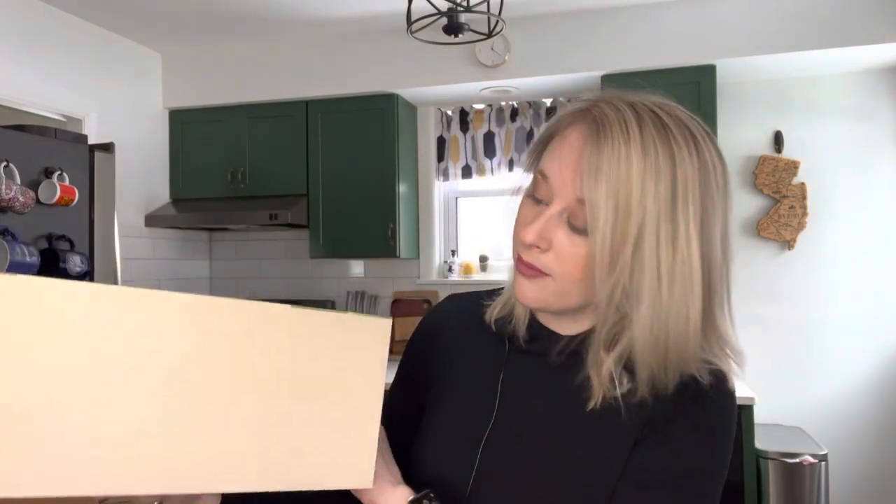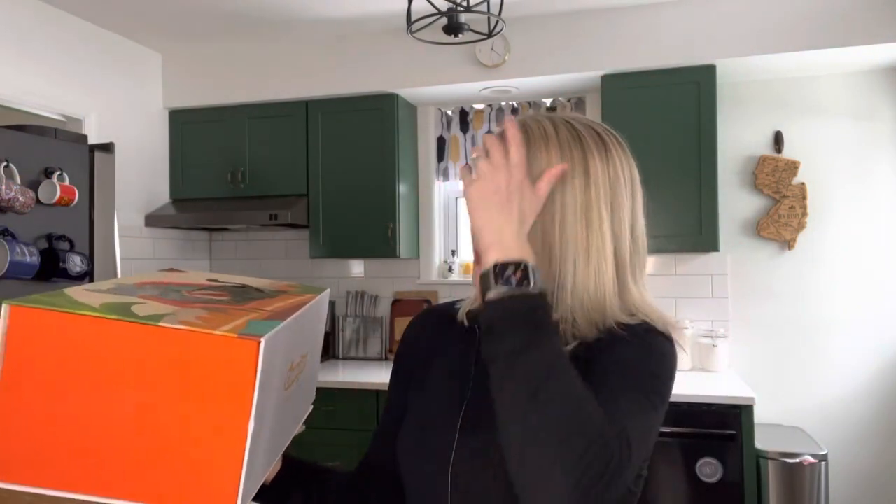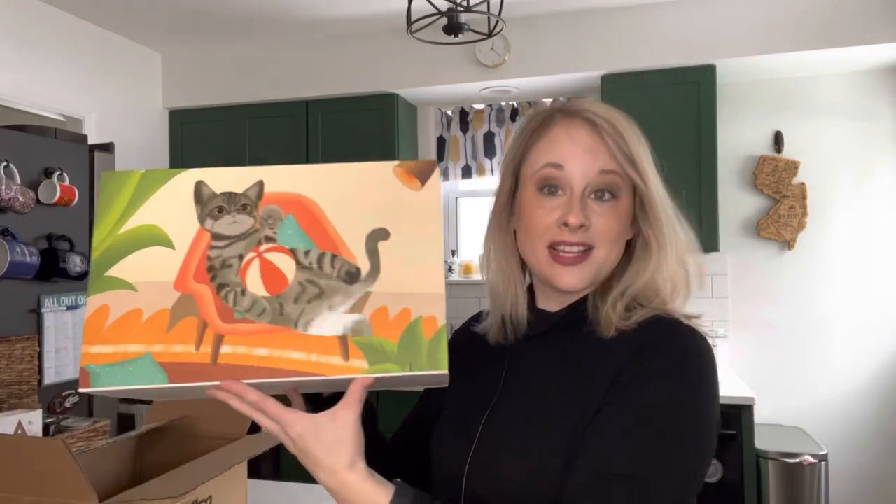I want to make sure I'm saying this right — this is a company in China, so that's why I'm making sure I'm pronouncing it correctly. These guys make very realistic looking pets, and again this is my first time seeing this, so I'm gonna open it now.